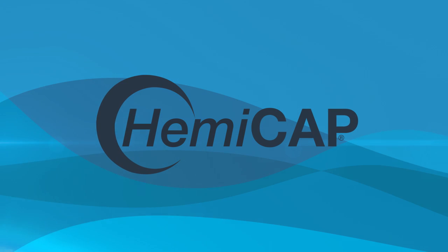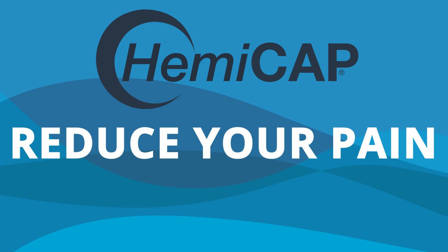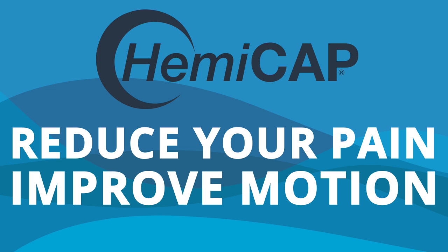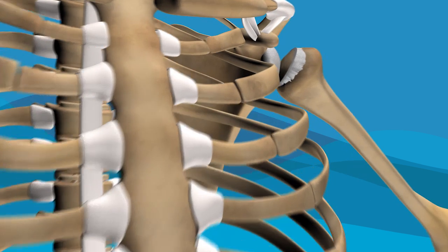The Arthrosurface Shoulder Hemicap Implant System is a simple procedure that can significantly reduce your pain, improve motion, and allow you to return to a more active lifestyle. Here's how it works.